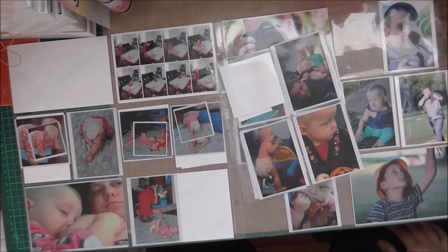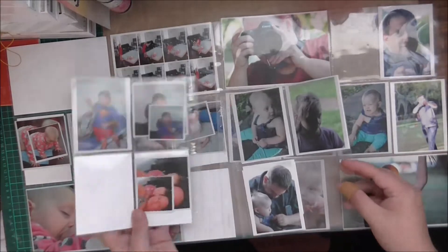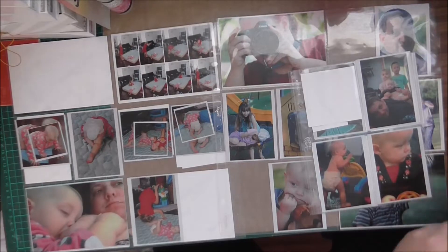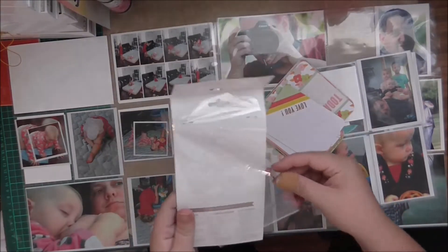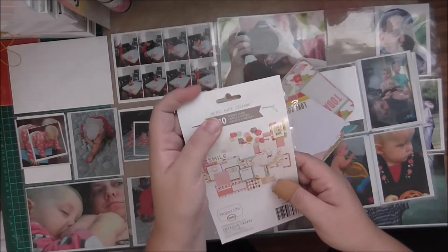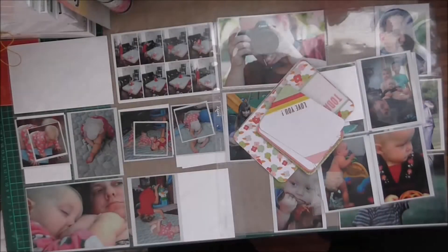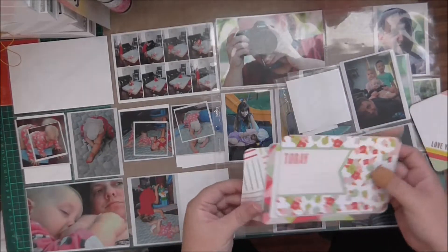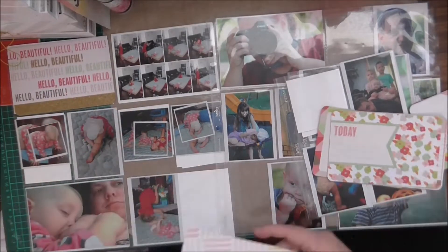Hi guys and welcome to Oceano Scrapbooking this week. We're doing week 20 and this one's got two inserts and I'll be using the Project Life Noted little mini kit thing — specialty cards, I think. So I'll just pick out some cards here just to work out what I want to use.